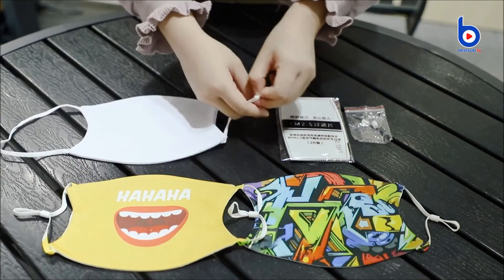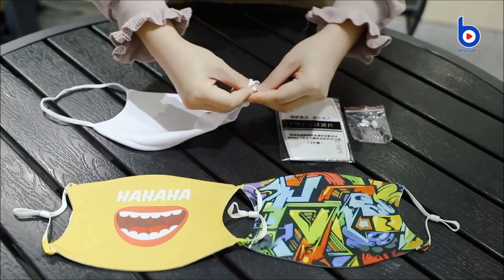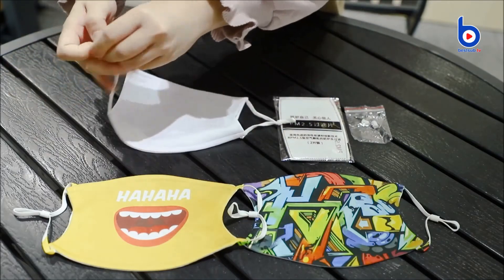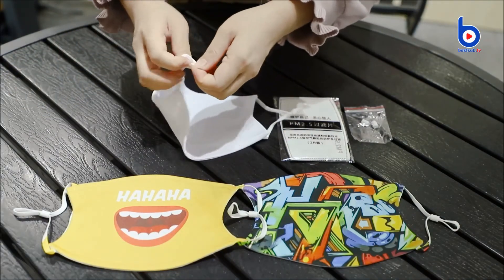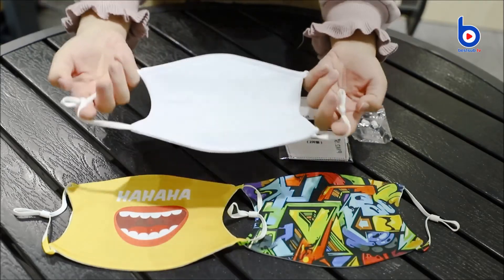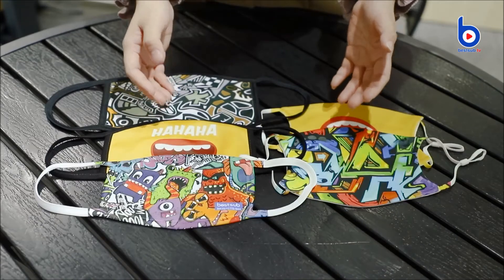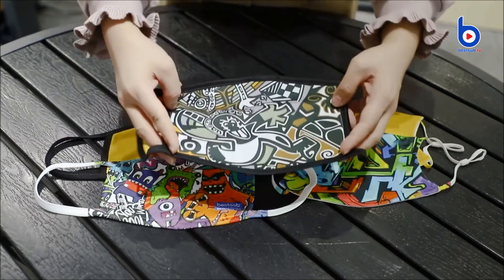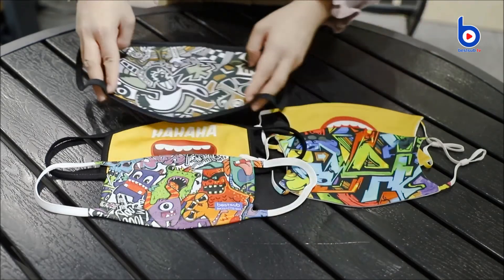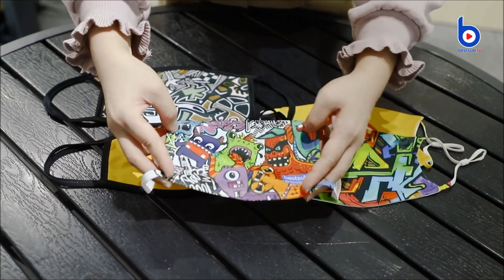Or you can simply tie knots to make the ear loops smaller — just like that. And here are more fabric face masks we have. Which one do you want? We have larger ones for adult men and smaller ones for kids and adult women.